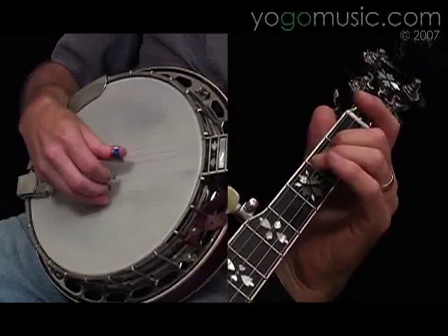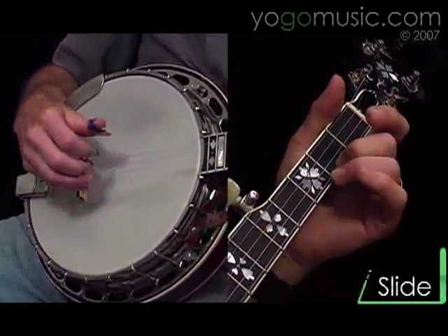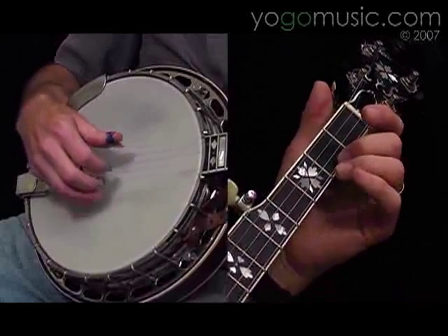We slide the third string, second fret, and we're on the first string, second fret, and then pinch.